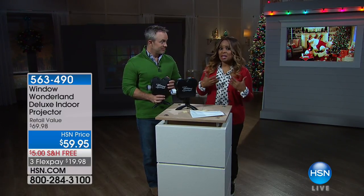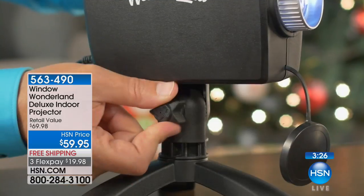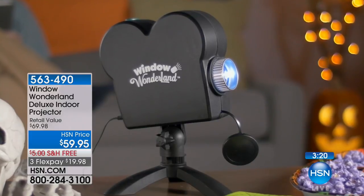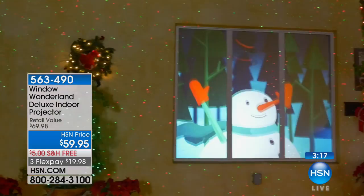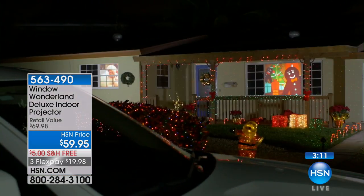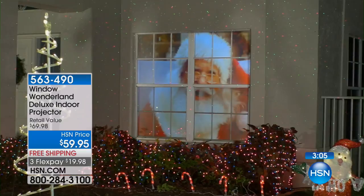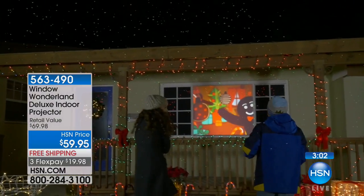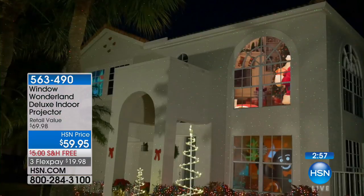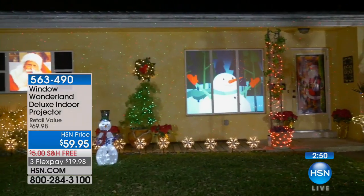Decorating can be expensive, and in some neighborhoods it can get a little competitive — you want to stand out but you don't want to break the bank or deal with all the pressure. My dad used to leave holiday lights up until March or April because it takes so long to get on the ladder and hang them. This is so simple. And for those who don't have a home — maybe you have a condo, a small apartment with sliding glass doors, or a large picture window — this is perfect for you too.